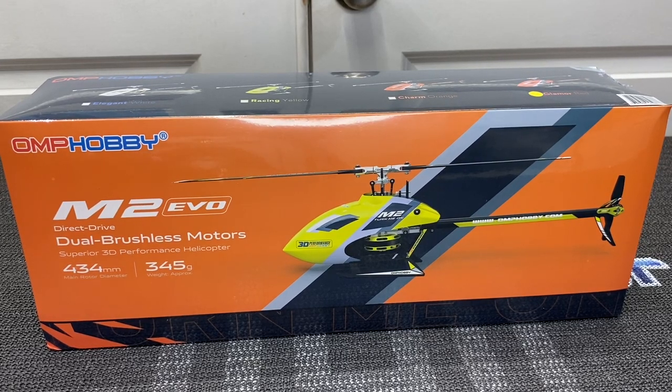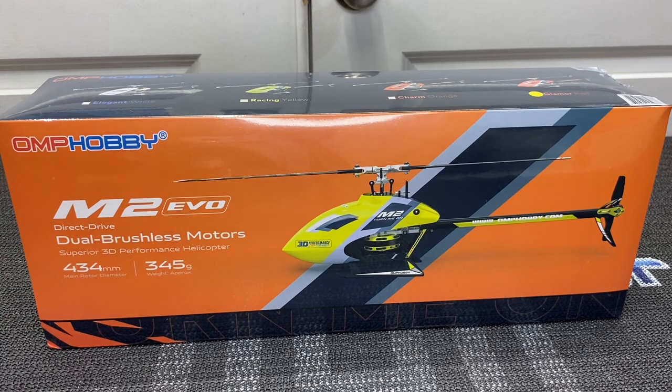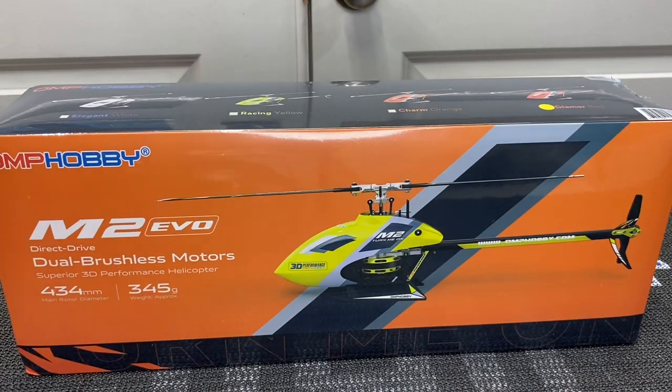What's going on YouTube? West Hobbies RC. Today we have the all new OMP Hobby M2 Evo. A lot of people have been waiting for this little helicopter and we have finally got our hands on one.